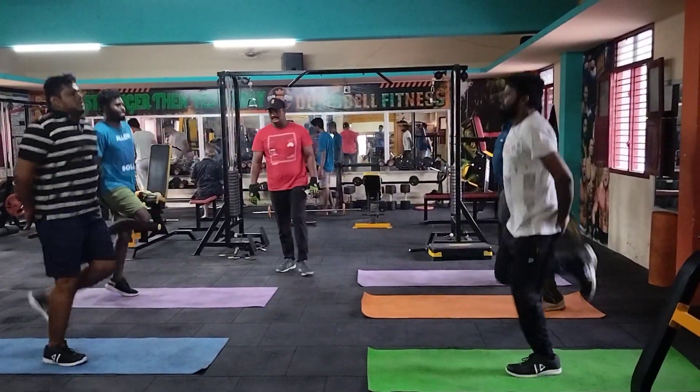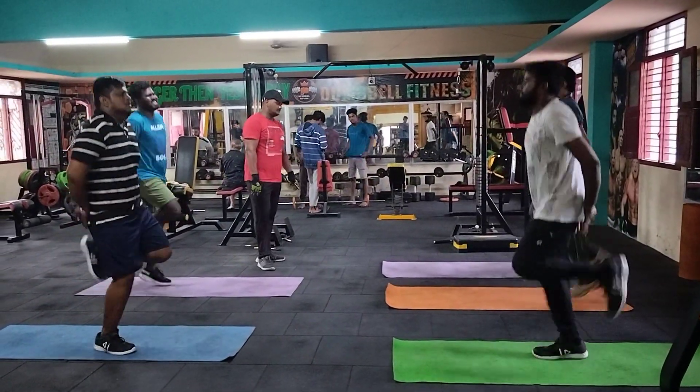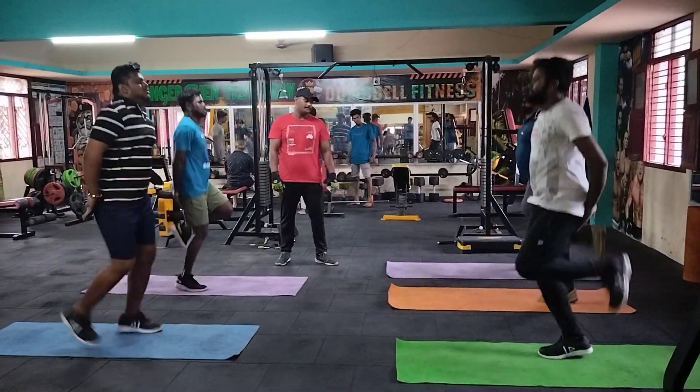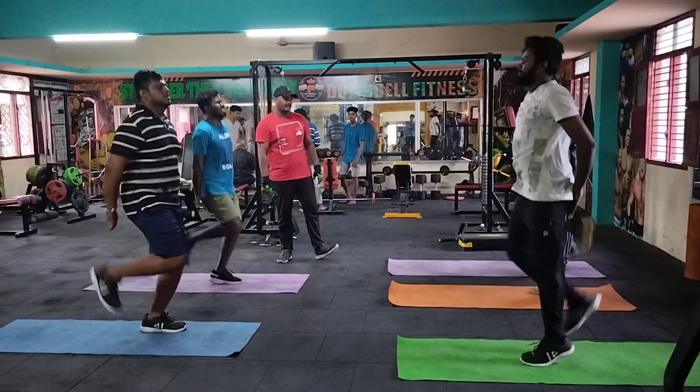5, 9, 10, 11, 12, 13, 14, 15, 16, 17, 18, 19, 20.